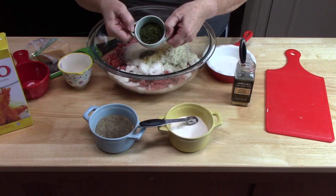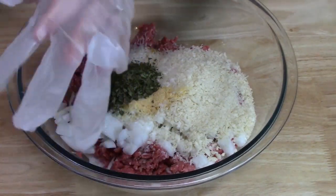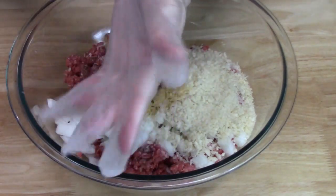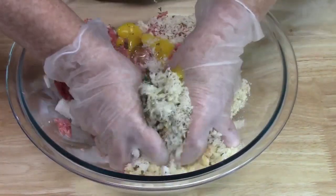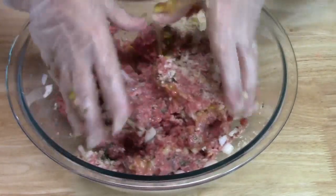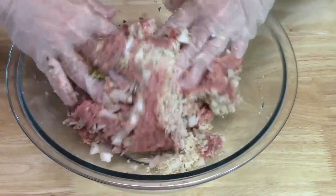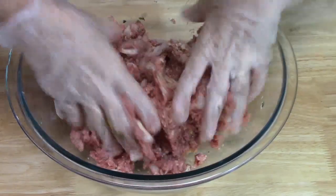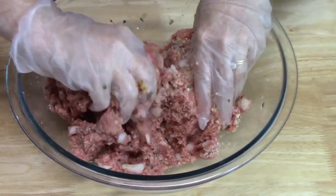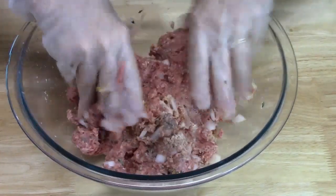I have about two tablespoons of dried parsley — I'm going to add that. I'm putting on some gloves to do this, but you can use a wooden spoon to mix this all together. We're going to mix everything together. Make sure when you're mixing it up, you get a feel for whether you need to add more breadcrumbs — maybe it's a little too wet or too dry and you can add more milk or another egg. Give it a good mix first before you make that determination, because you don't want to keep adding ingredients as it'll dilute all your flavorings.